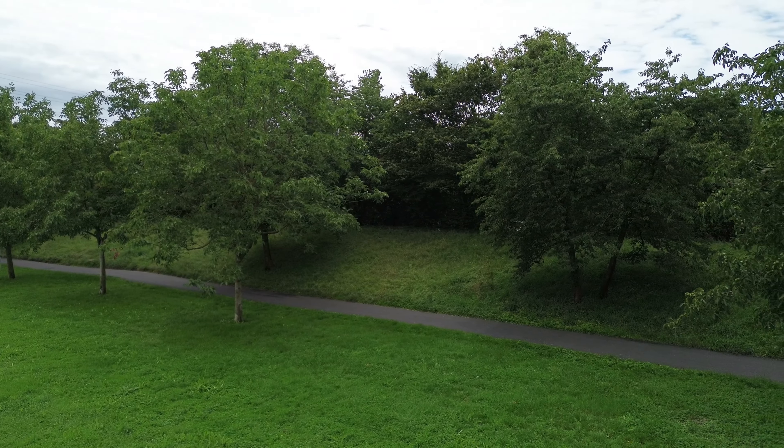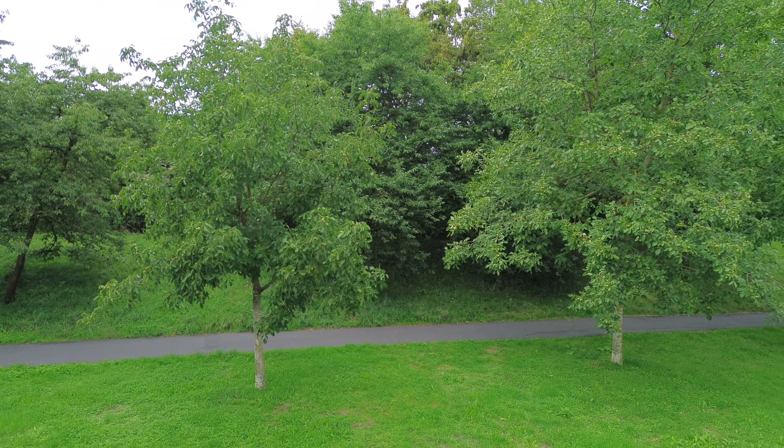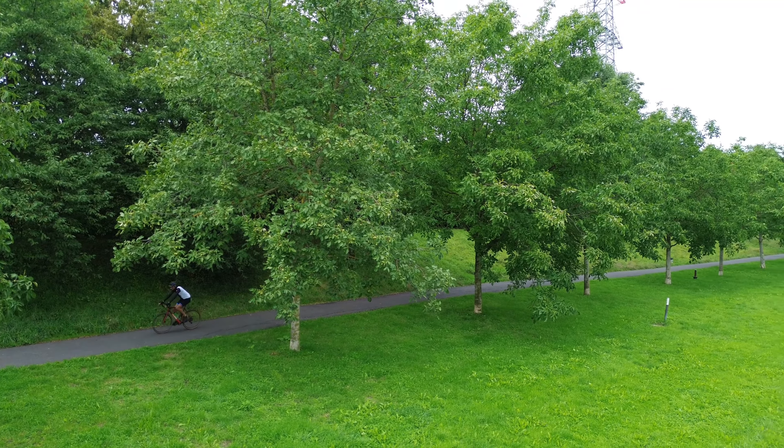I thought I could make some tests here. Unfortunately I couldn't, so after this scene I moved to another place.